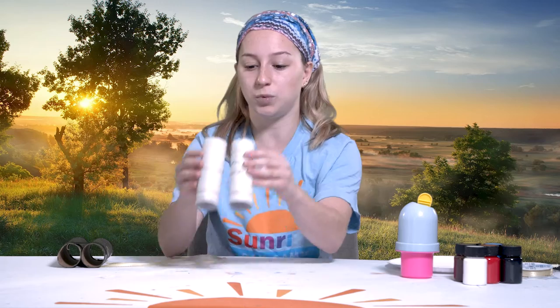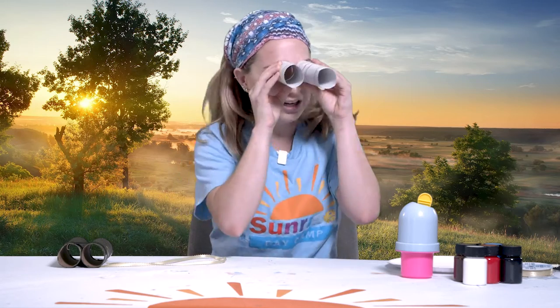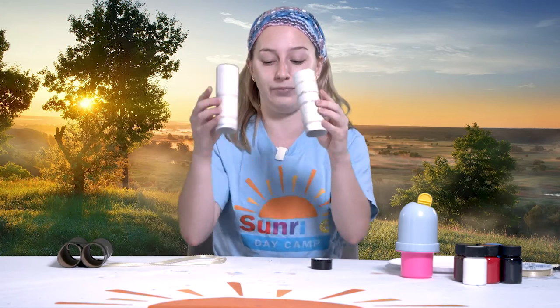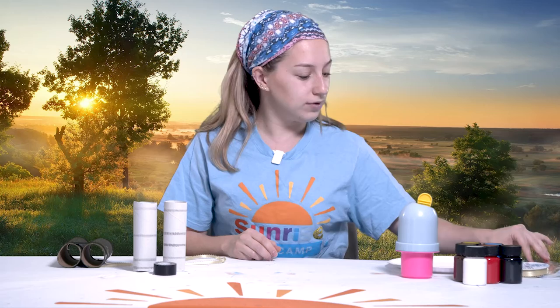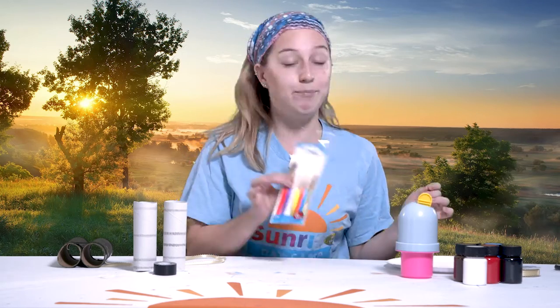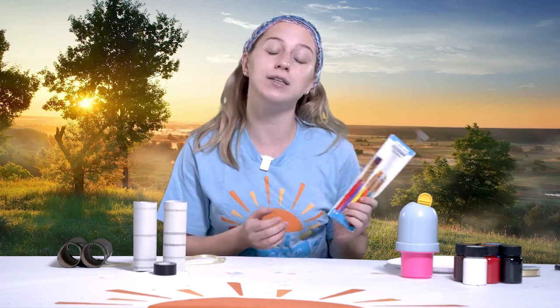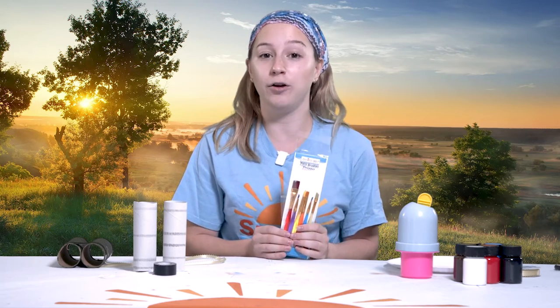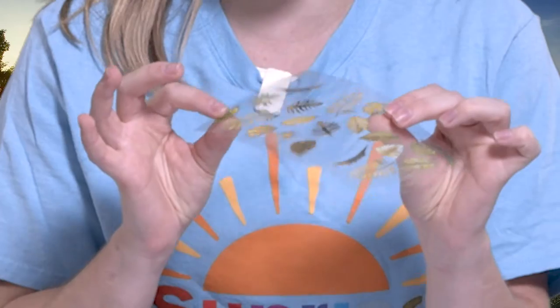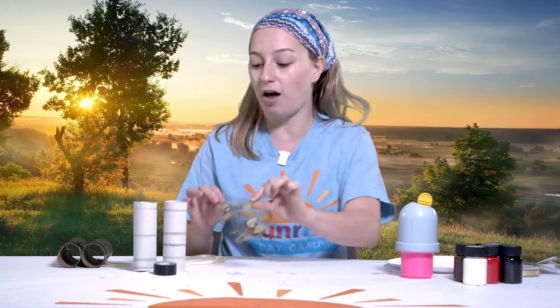After you have your paper towel rolls, which will serve as your binocular base, you're going to need some tape or some glue to stick your binoculars together. After that, you're going to need something to decorate your binoculars with. You can use paint and paintbrushes, or you can use markers, colored pencils, or anything you'd really like. I'm also going to use some stickers to decorate my binoculars. I have these really fun safari-themed stickers that have leaves on them.